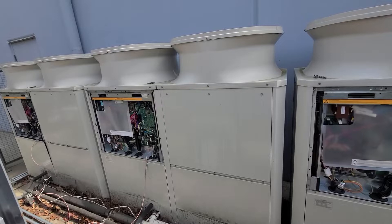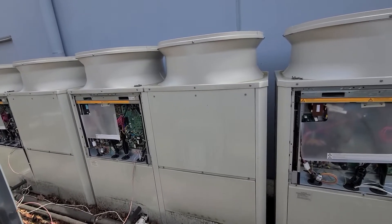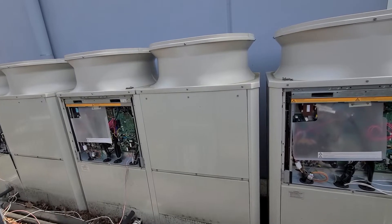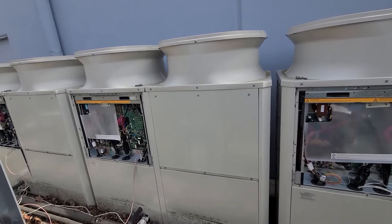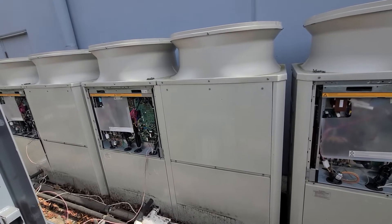I tied into this system with my maintenance tool and all three outdoor units weren't being picked up, but I could pick up the indoor units. That was kind of weird.